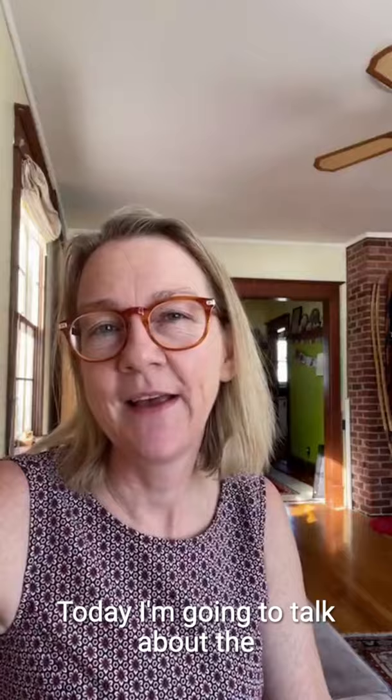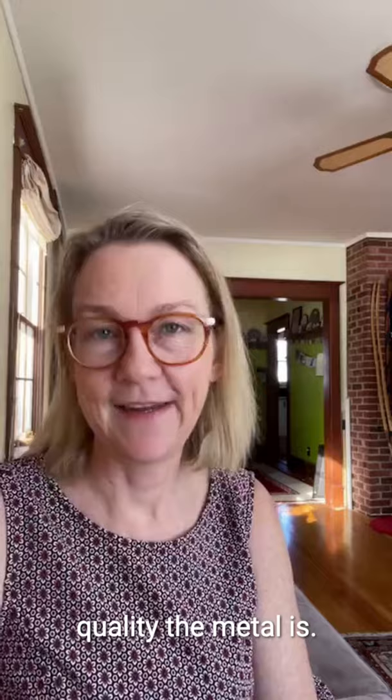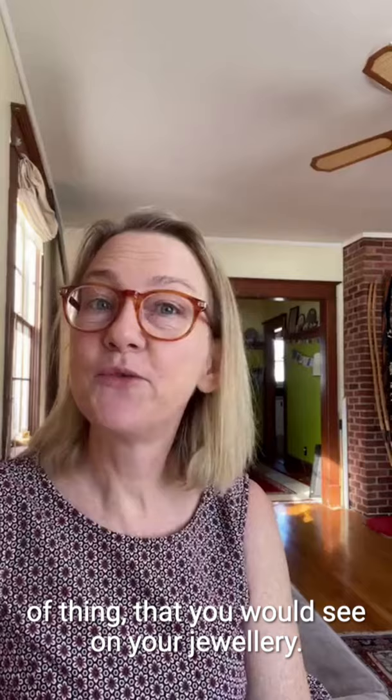Hello, my name is Dorte Rosen, and I'm a goldsmith in Halifax. Today I'm going to talk about the marks that you will see inside your jewelry that indicate what kind of quality of metal it is. That refers to, for example, the 925 you would see on your silver, or the 14k, 18k, that kind of thing that you would see on your jewelry.